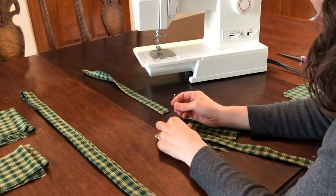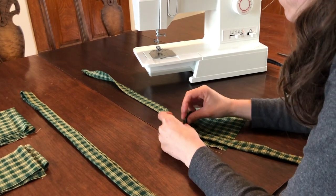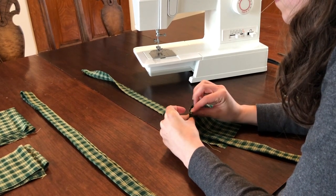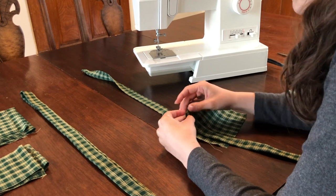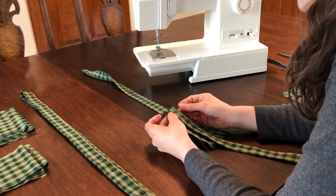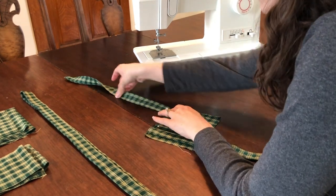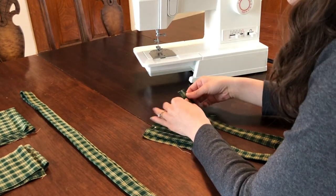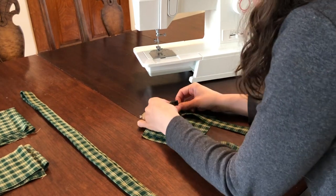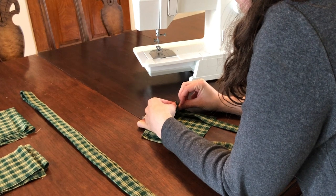Next, take your two bib pieces and face them right sides together. Remove the top bib layer keeping it face down, and line up the skinny raw edges of your straps with the top edge of your bottom bib layer which is face up. This should be placed three-eighths of an inch from the left and right sides of your fabric. Your strap should point down toward you, resting on the face-up fabric of your bib.